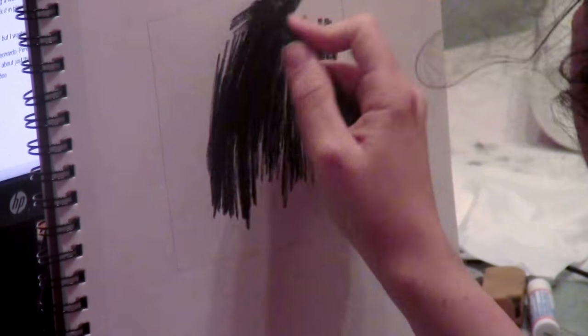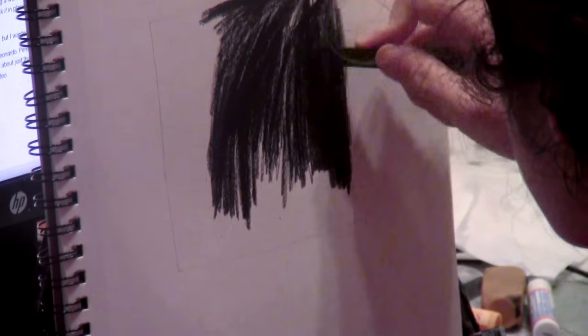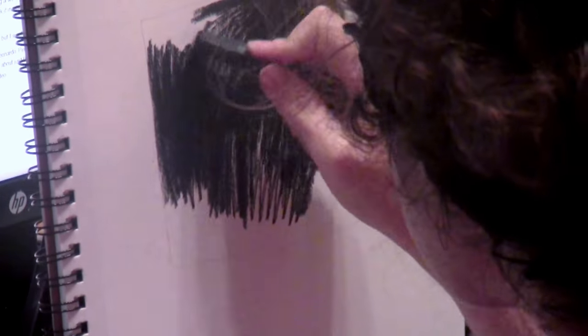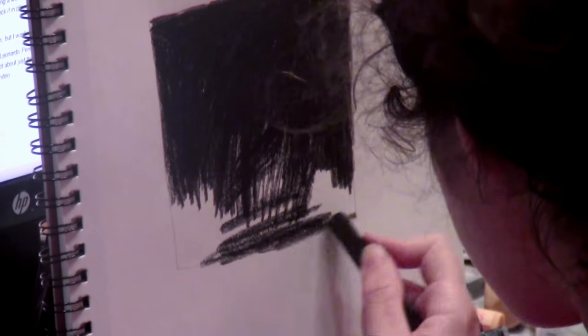I got up in the middle of this and switched from the General's charcoal to a brand called ProArt. I actually like the ProArt a lot better, but that's just a personal preference — you might like the General's. The reason I prefer the ProArt over the General's is because the ProArt is very soft, while the General's is just slightly scratchy. I still like General's for a lot of things — the pencil I was using in the clip before was a General's pencil. Some people might not like things as soft as the ProArt can get, so use whatever floats your boat.